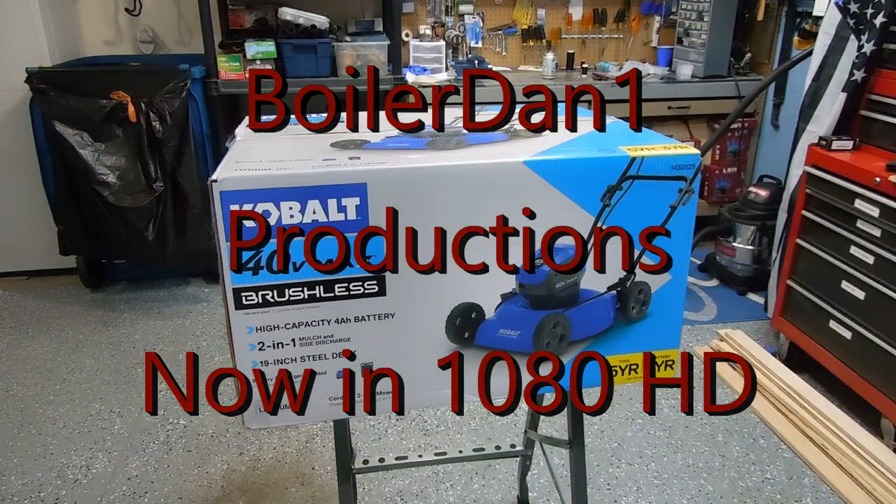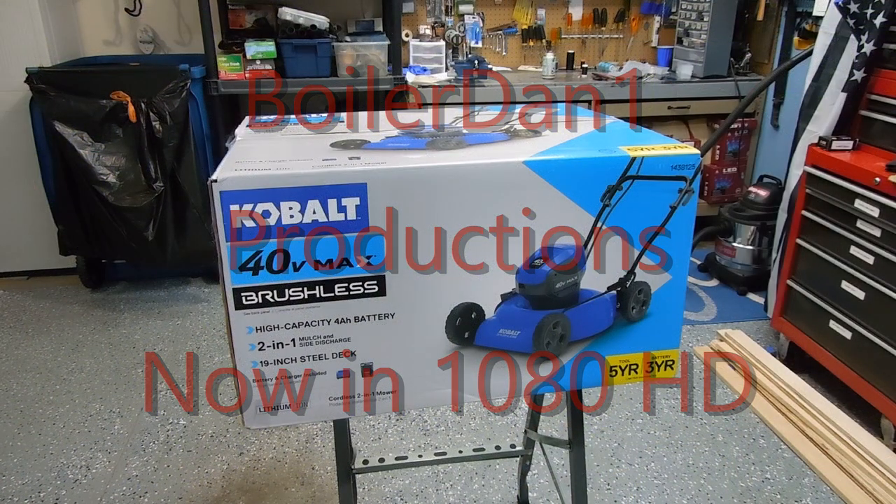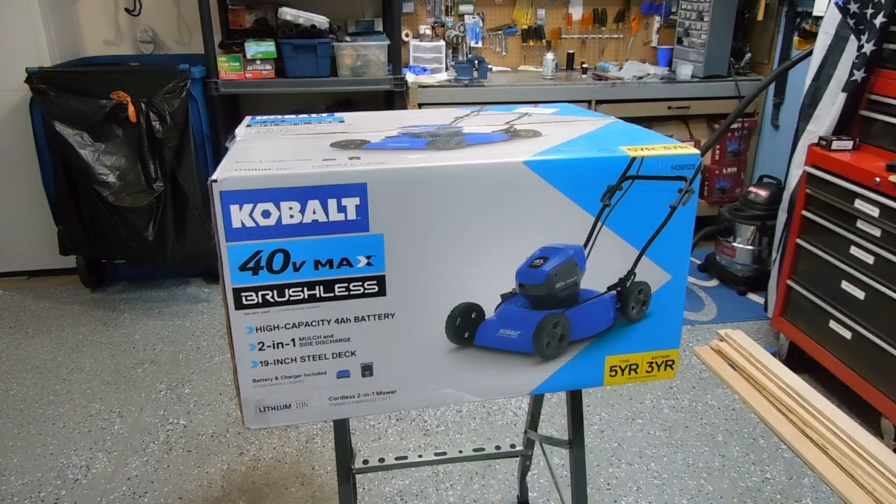This is the unboxing and review of the Cobalt 40V Max brushless total electric lawn mower. This is the one that either mulches or side discharges — it does not have a bagging system.